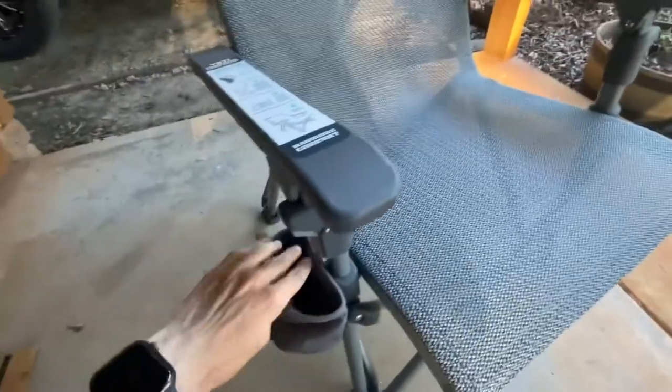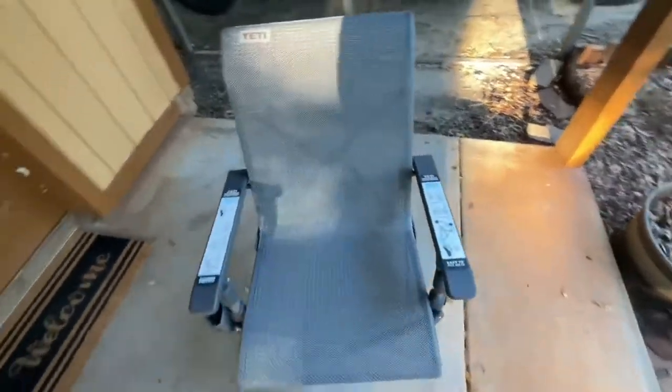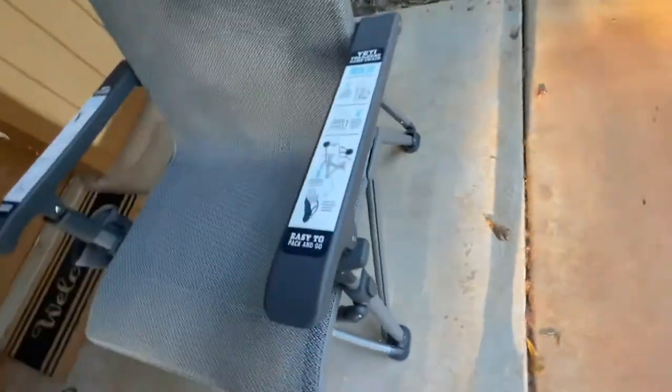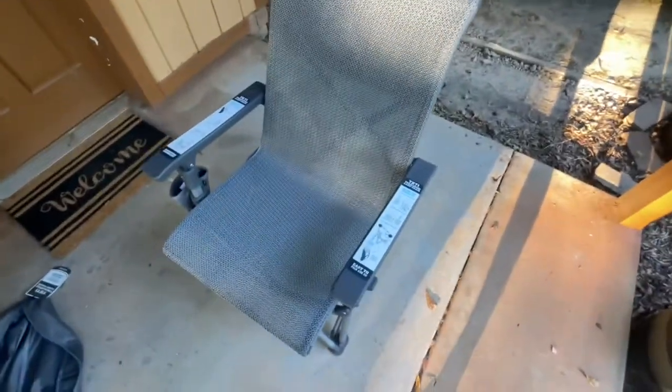I mean, when you buy a hundred-something dollar lawn chair — whatever this is supposed to be called — you've got to get a sticker for it. Very soft. It's got like a little attachment point where you can add more attachments if you buy stuff off their website. If you put a table right here, that should be pretty cool — I might check that out.